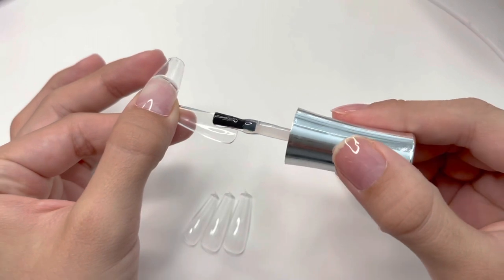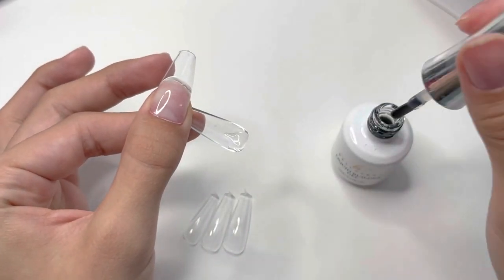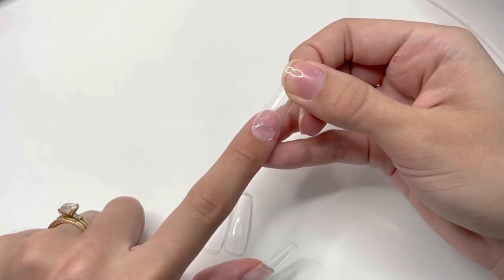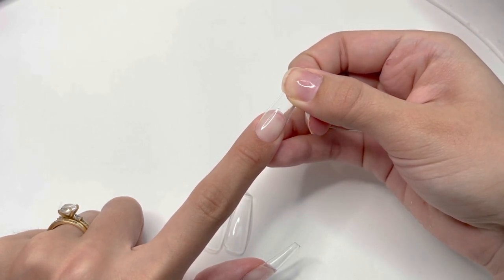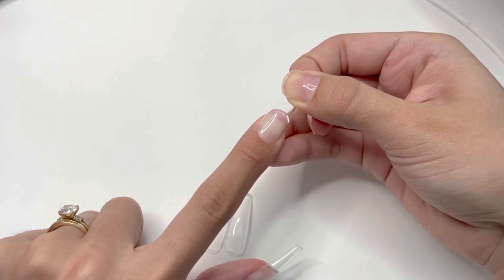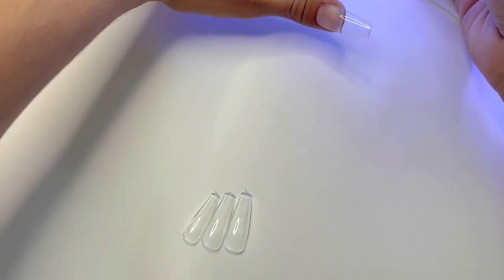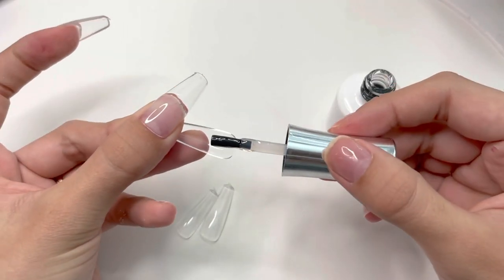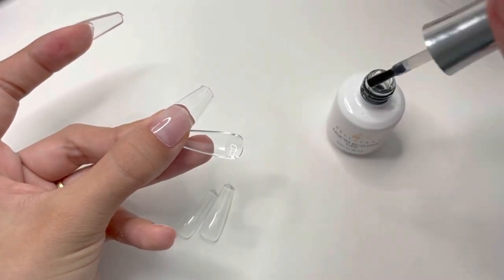If you have any issues applying your jelly tips with this method, you should try doing it with clear poly gel instead. Liquid filter gel is a lot runnier than poly gel, so it's very difficult to hold the nail in the exact same place as you cure it, and you may also get bubbles. If you're having any issues with this jelly tip application, definitely try the poly gel method — I do have a video on it and will link it here and in the description.